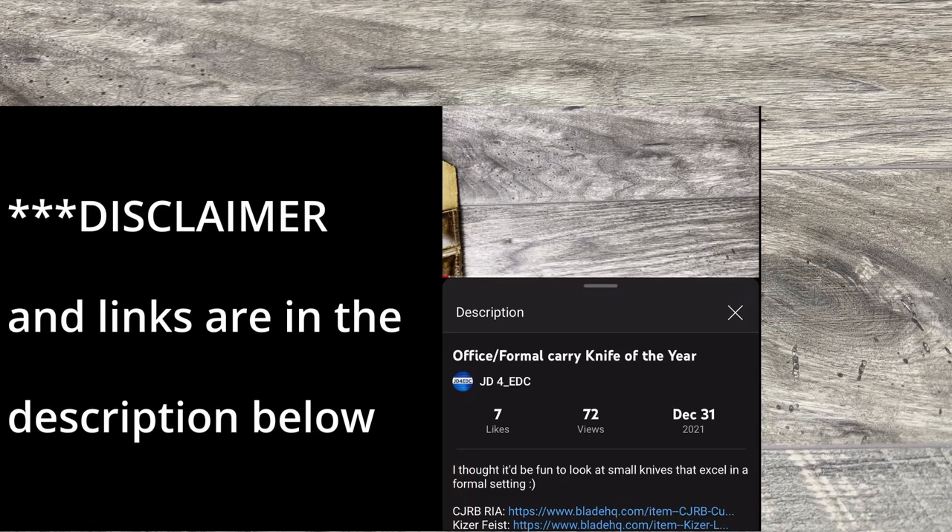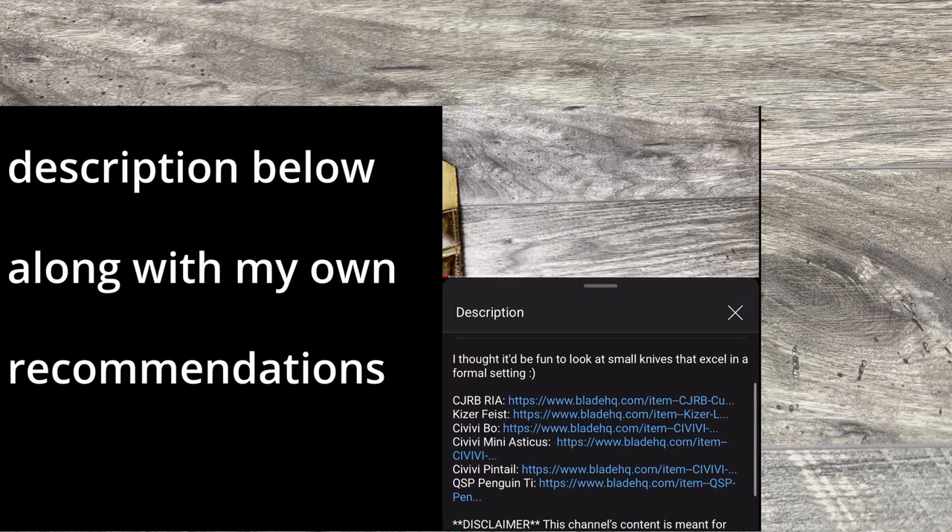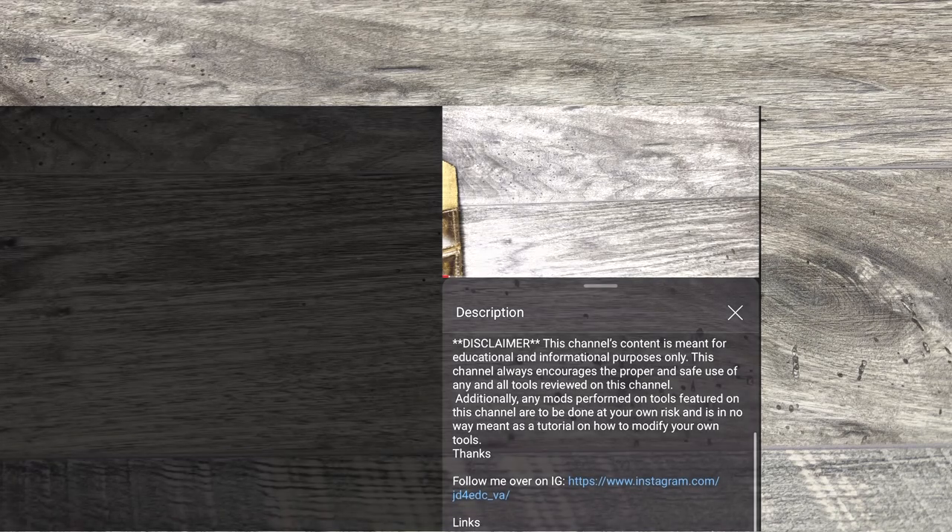What is up everyone? JD here. I hope you're all doing well today. Today I'm excited to bring everyone a new knife review.